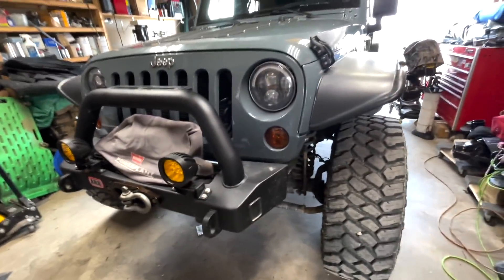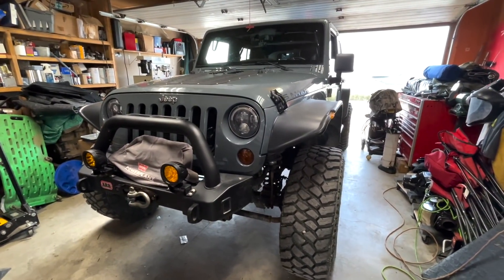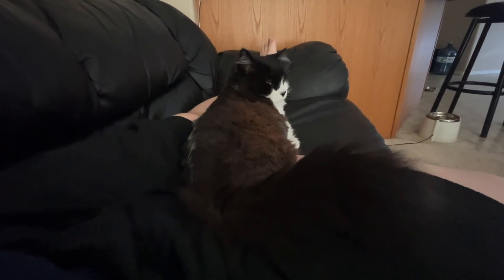Opened up a bunch of boxes — gotta do the brake lines tomorrow. I want to thank everybody for watching. If it's your first time here, please hit the subscribe button and bell notification. I've done lots of videos already on the JKU. If you want, you can check out my other channel BSK Garage — that's where all the DIY videos go, my version of step-by-step on how I went about fixing things.